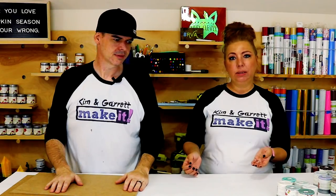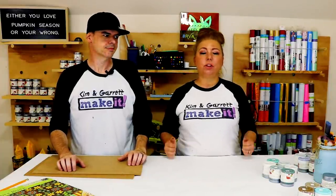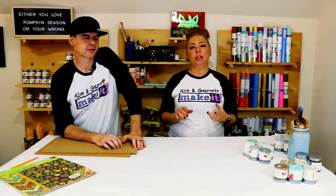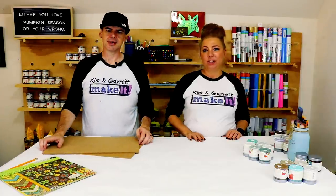This is going to be a really easy project — very similar to the gnome concept. You guys are so great about sharing your projects with us and I've seen so many different takes on the gnome, and they're all super cute. I look forward to seeing your takes on these pumpkins as well. We saw a witch's hat this week — somebody shared that with a green hat. It was really cute.